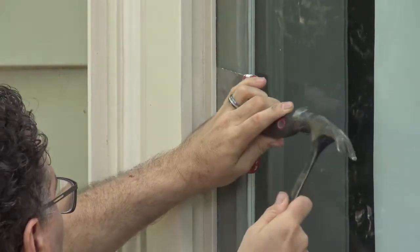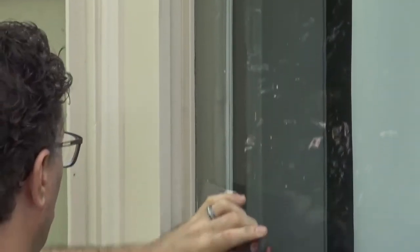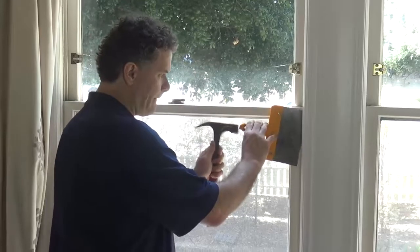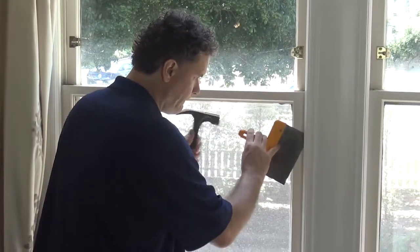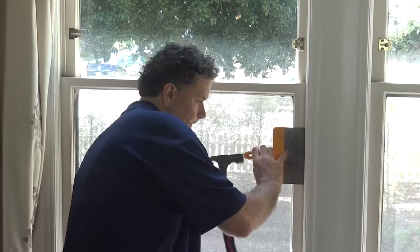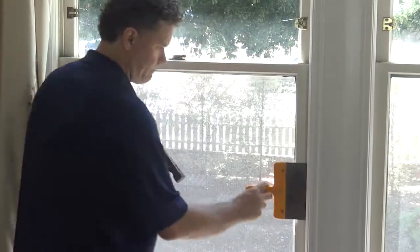If necessary, use a hammer to gently tap the putty knife. Be very careful with the hammer near the glass. Once you've done this, the only paint left will be the paint around the inside of the jamb. You can't get to this paint unless you take the window completely apart, but that shouldn't matter. We're ready to force the window open.